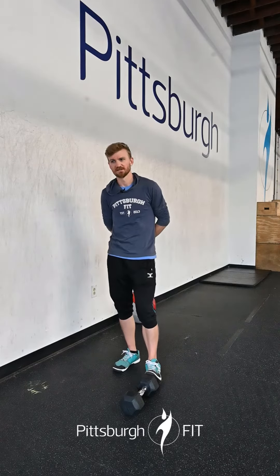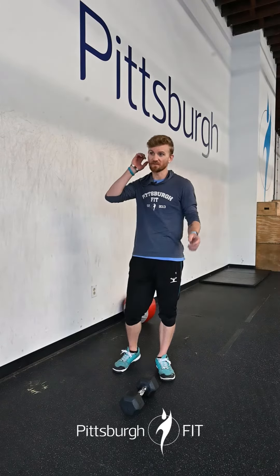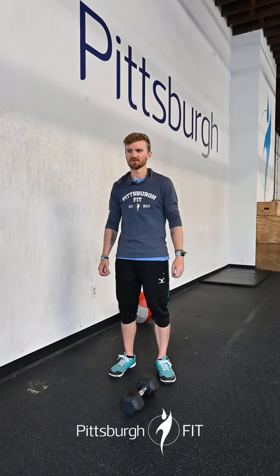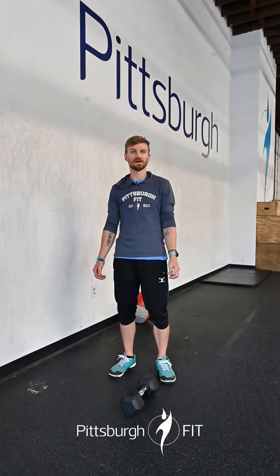What you're going to do — it's a 20 minute AMRAP. You're going to start out by doing 3 minutes on a bike, a rower, or if you're crazy enough you can go and grab a skier if they're available, or go for a run. 3 minutes of that.